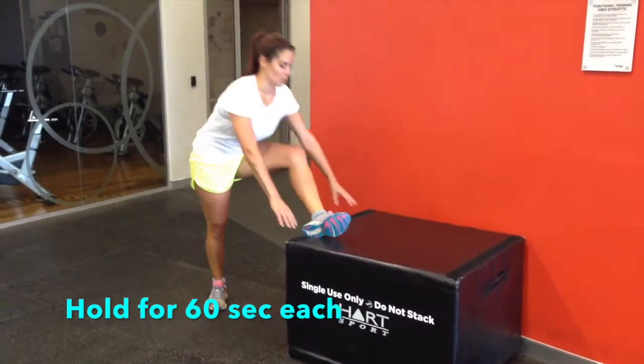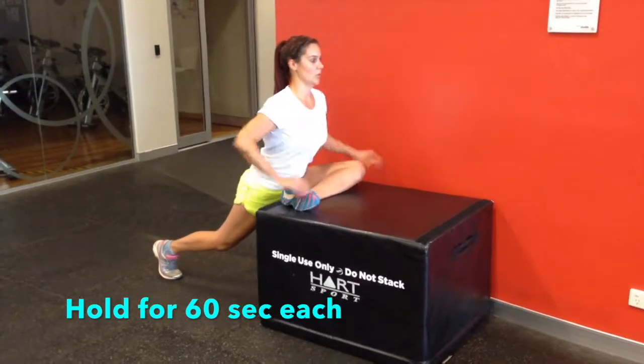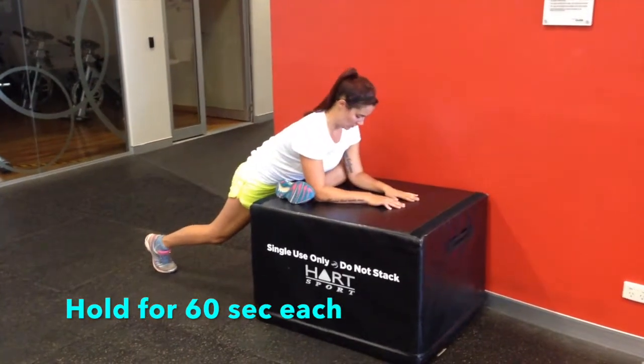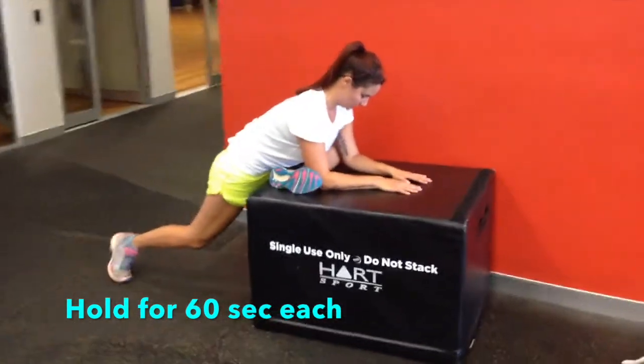So let's do some stretches. You're going to start off with your glutes. Find something in between knee and hip height to pop your leg up onto. Sink your hips forward and down, and then just relax into this stretch. This is great for your bum.